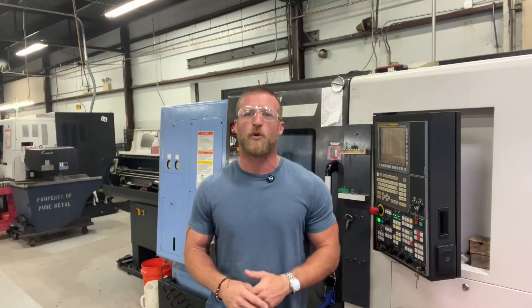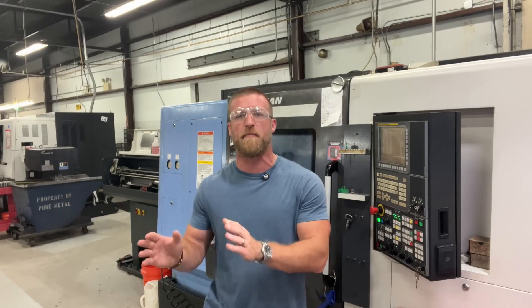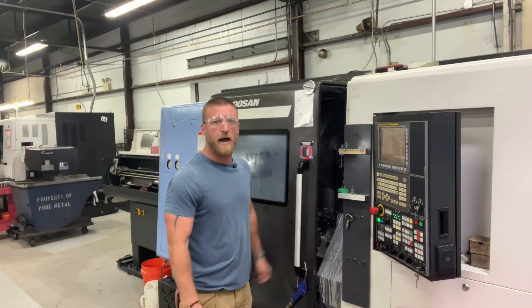Take a look at this quick video to see how we implement milling on our lathes.